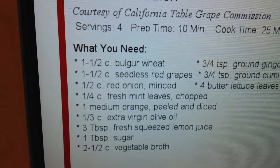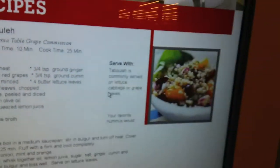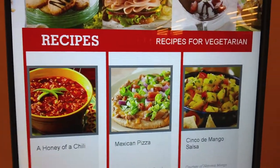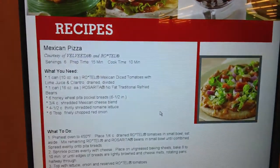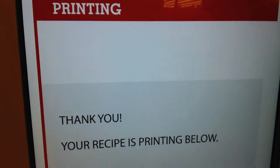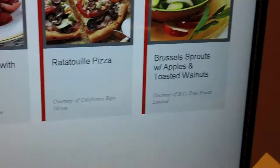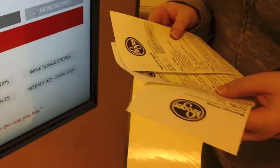I don't know about fruit in my tabbouleh though, I've never had that. You know it's gonna be a problem — when we go to look for this stuff, they don't even have it here. They better have it here. Kiosk said it's here. Mexican pizza — it's got beans and cheese. Alright, let's pick one and go eat.